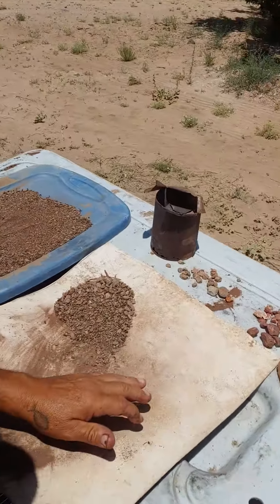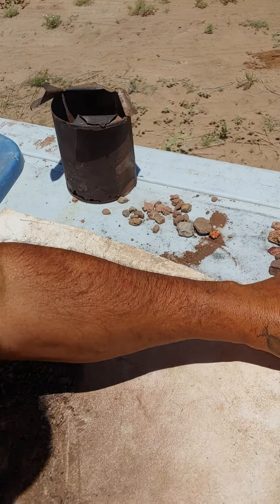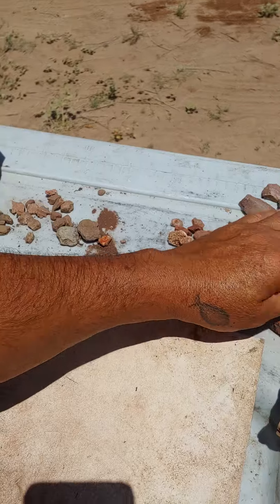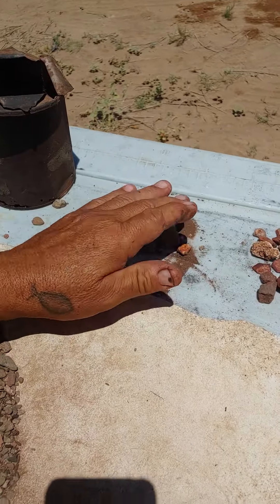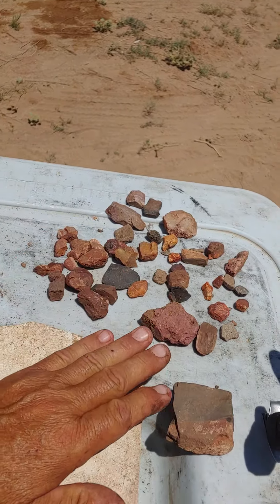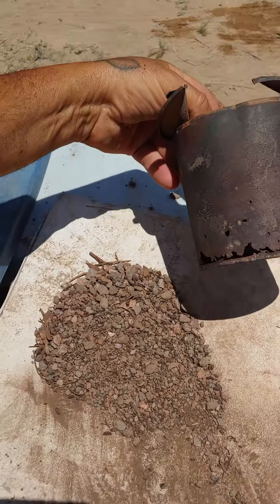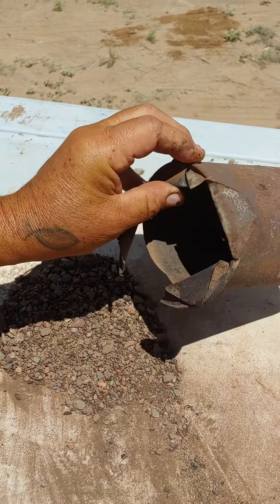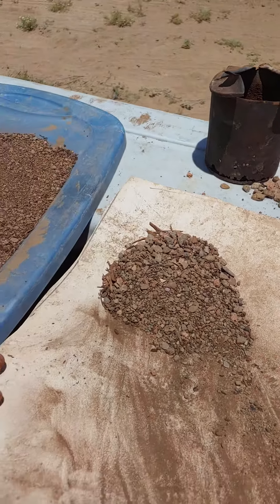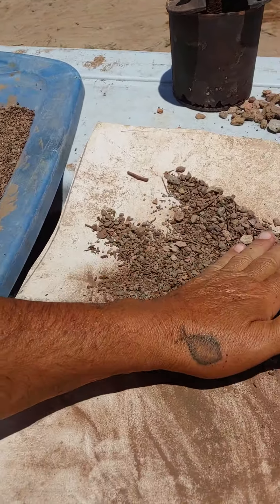Yesterday I was out collecting rocks, and I found a bunch of rocks like this — a lot of those can be polished. Anyway, I also found this can out while looking for rocks.